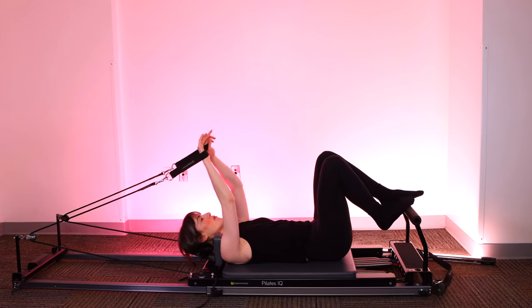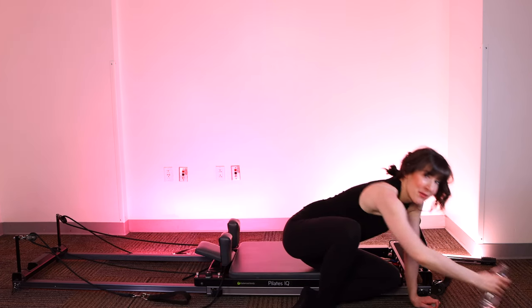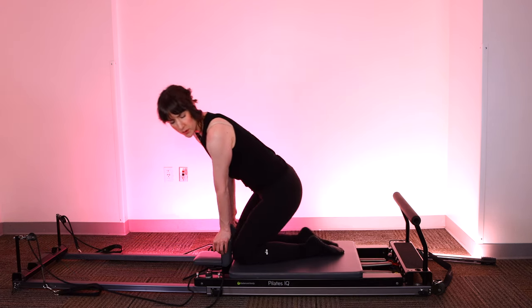Rest your feet down on the foot bar. Open your chest, big breath in, release. Time for my emotional support water break. Please give this video a thumbs up if you like it so far. Next up, we're going to do some kneeling abdominal work.